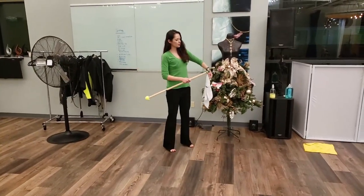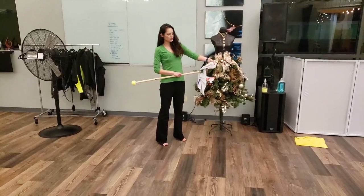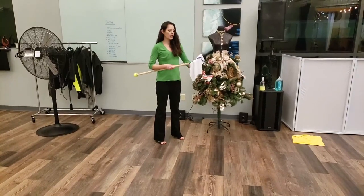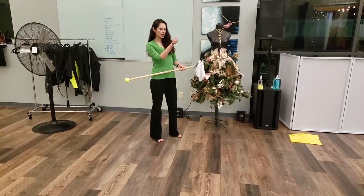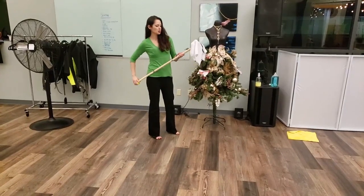I'm going to put this on, put it through the loop, outward, drape it over. I don't necessarily have to loop it — looping is good for the side-to-side motion, but since we're going back and forth, no need.